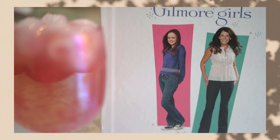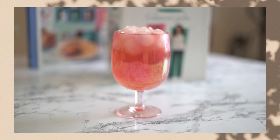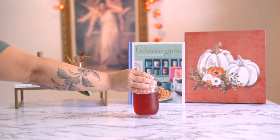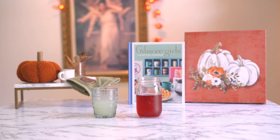Our next drink comes from season 6, episode 7, where Rory has her 21st birthday party and her grandmother Emily insists that she have her very own cocktail. The Rory ended up being a pink and glittery cocktail, but it reminded me of the Starbucks strawberry refresher, so that's what we're making today.